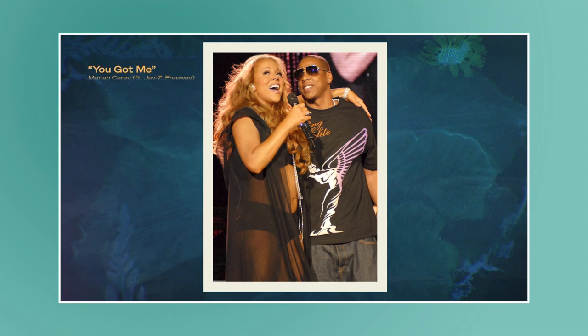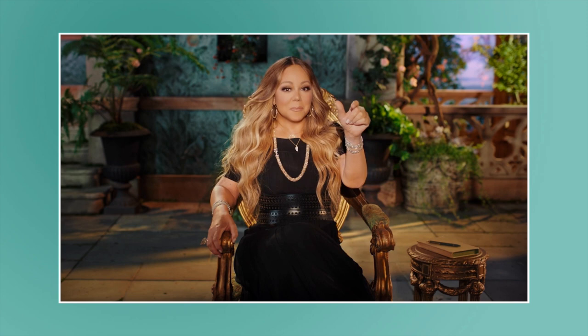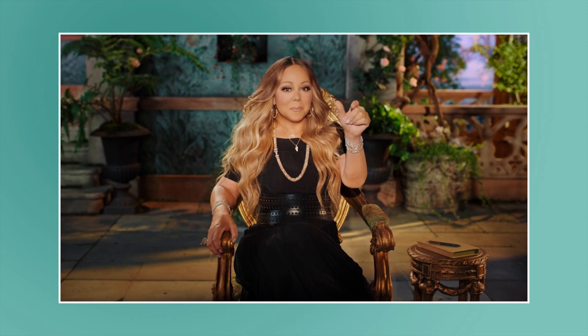Working on 'You Got Me' with Just Blaze — at the height of that Just Blaze moment — she always really loved his music. She was singing 'You got me,' and then they sped it up really high. That's not how she sang it; she sang it at medium pitch, and then it was his thing to make those very, very squeaky kinds of sounds and create a new beat out of it.